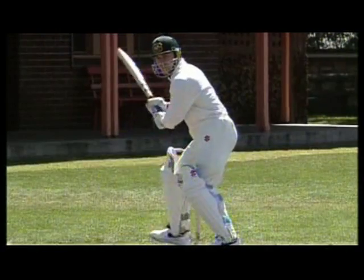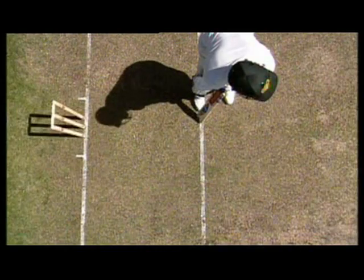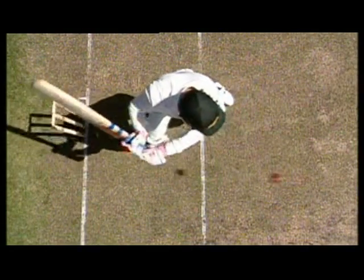And to play it well, you must get yourself into the right position. As with any back foot stroke, the first movement should be a big step back and across. This ensures your head is moving towards the line of the ball.